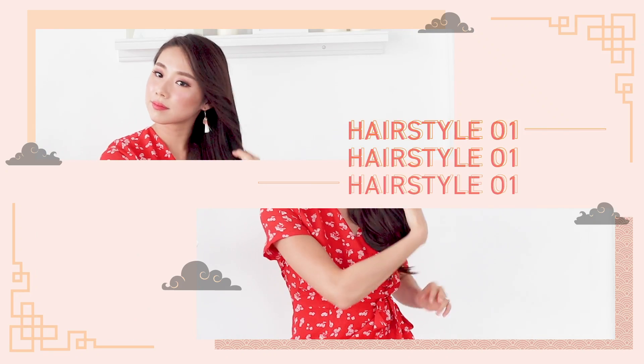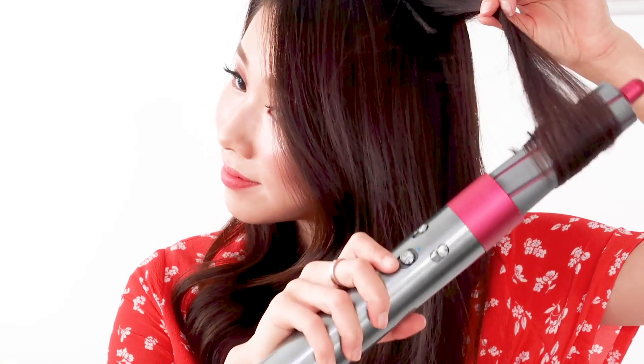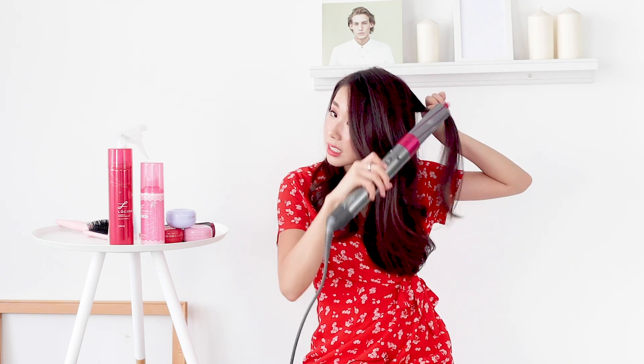Now that our hair is prepped, the first hairstyle we're going to be doing is something very simple — big loose curls. You can't go wrong with big loose curls; you can wear it for everyday, for work, for prom, for Chinese New Year. So I have my Dyson Airwrap here. I usually like to keep it on the highest settings, and you want to repeat this on your entire hair. If you don't have a Dyson Airwrap, you can also use a curling iron. I just take random strands and start curling them.